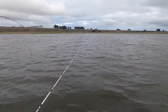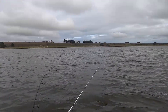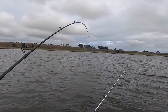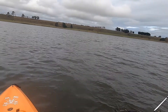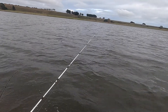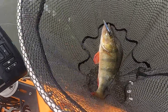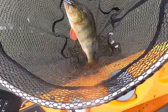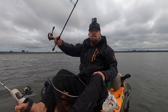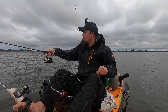Look at the size of that one — that's a good fish. Yes, that is a fish and a half, that one. That's the one we came here for, look at the size of that. Look at that in the net — you bloody ripper! That is a cracking fish, a thumping fish. We'll get the measuring device out to see how big she goes.